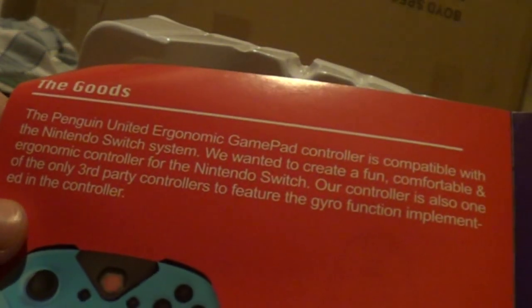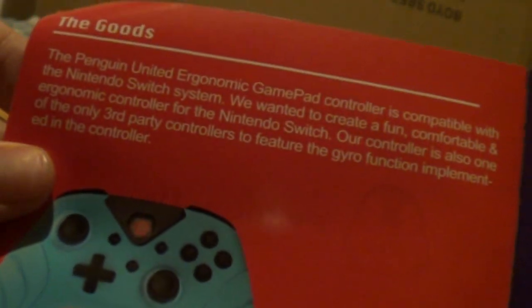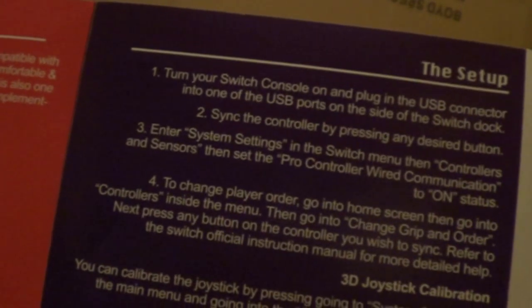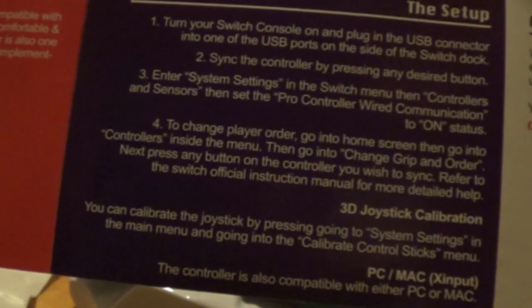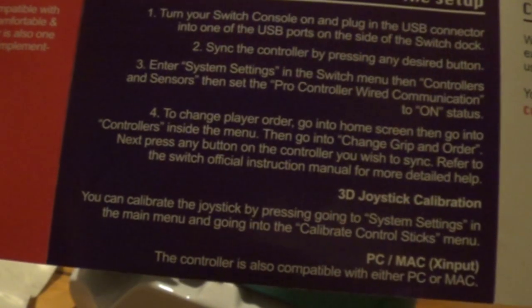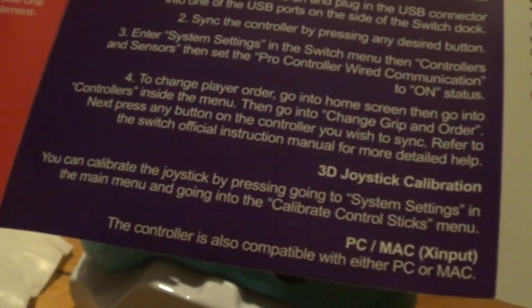So, Penguin United is a video game accessory manufacturer that produces unique and cutting-edge products for the gaming community. The instructions say: it's compatible with the Switch, a fun comfortable ergonomic controller, and one of the only third-party controllers to use gyro functions — though I know there are others that do it. Setup: turn the Switch on, plug it in via USB port, so it's not wireless — that's a little unfortunate. Sync the controller, press the design button, enter system settings, make sure wired is enabled. Oh — it is also compatible with PC or Mac. They didn't say that on the box!